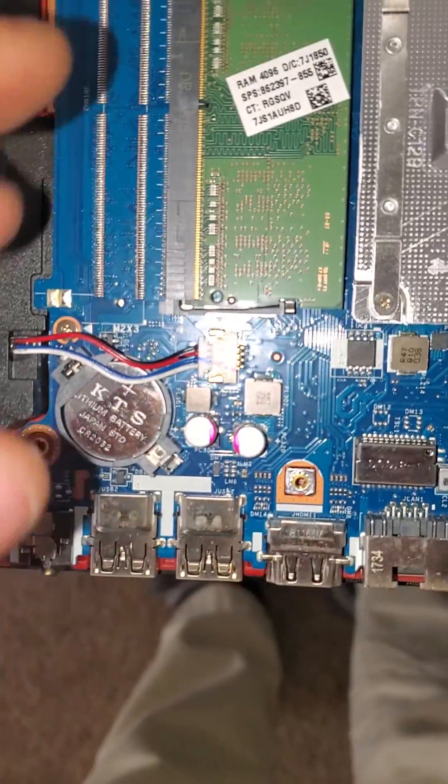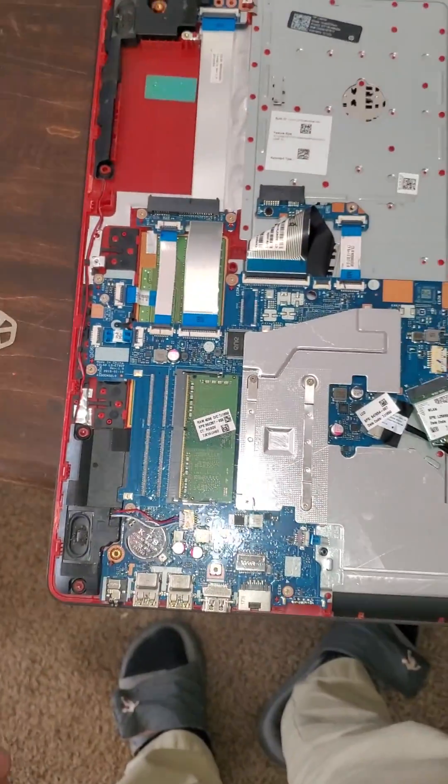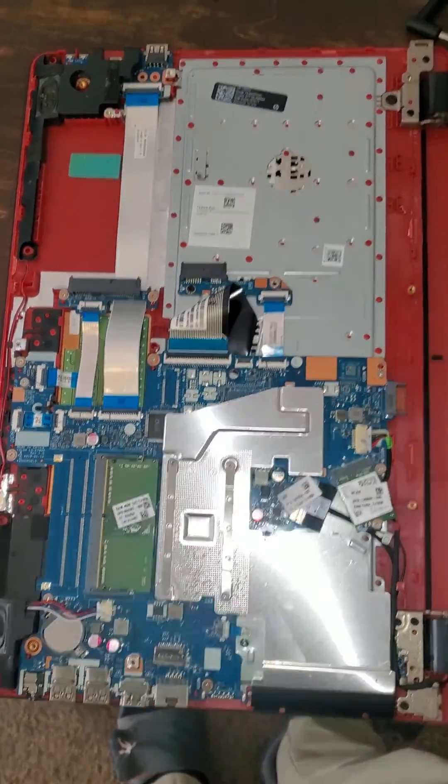Here you can upgrade your RAM. It comes with looks like one 4GB stick, so you could upgrade that to an 8GB — you just have to try to match it best you can to that stick.